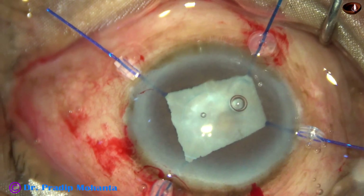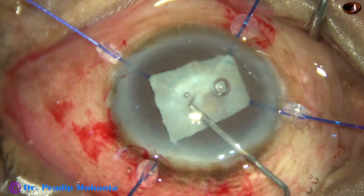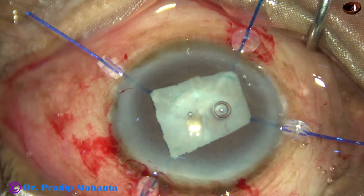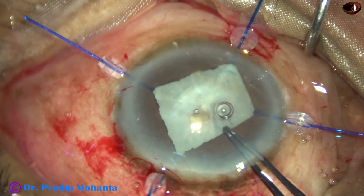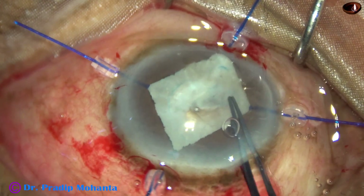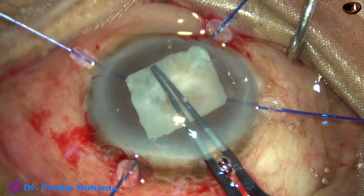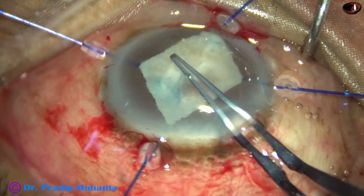I take a 26-gauge needle and incise the anterior capsule, then pull the capsular tag. I then use Utrata forceps to hold the capsular tag and go anti-clockwise all around. I could get a fairly adequate-sized rhexis.